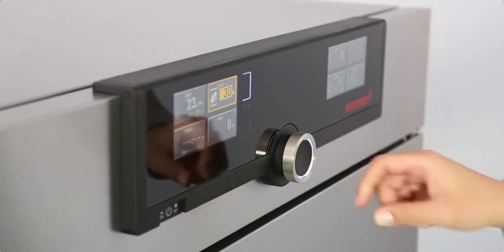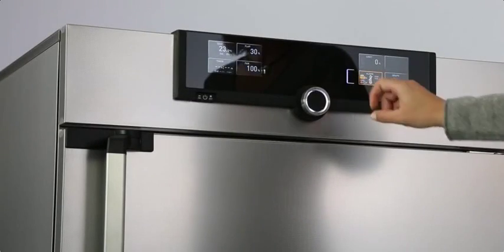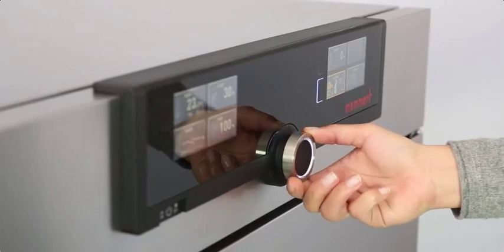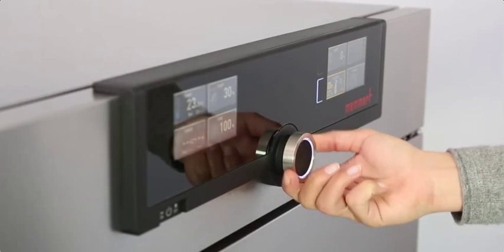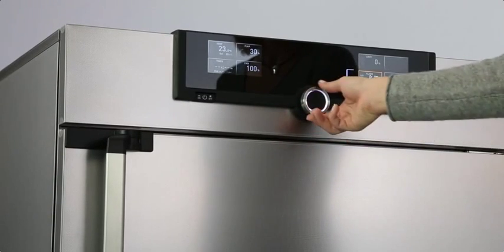Temperature, program duration, fan speed, and ventilation flap positions are all selected in the left display for Generation 2012 appliances. In the right display you can, for example, set temperature monitoring or apply specific parameters such as CO2 and humidity.